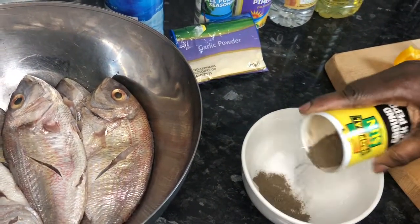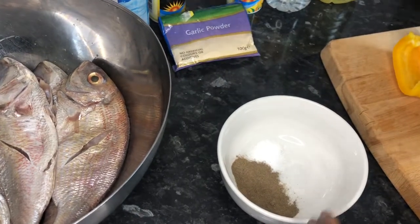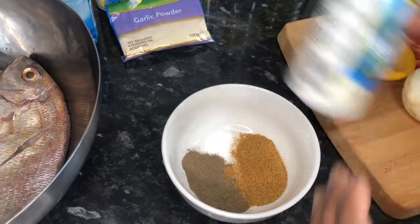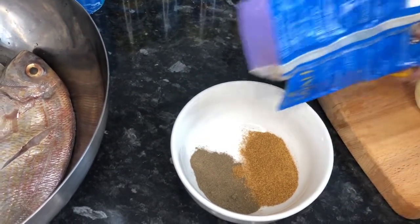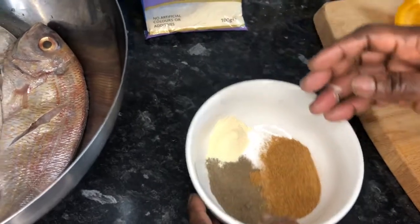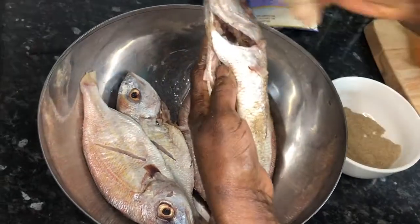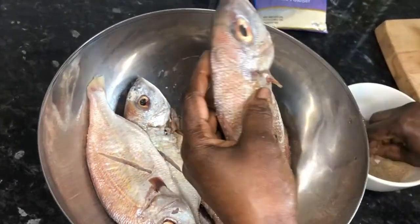One tablespoon of black pepper, one tablespoon of all-purpose seasoning, one teaspoon of garlic powder. Now I'm going to combine all the ingredients together, then I'm going to put it on the fish. Try to rub everything together, massaging it very well so that every seasoning goes through.